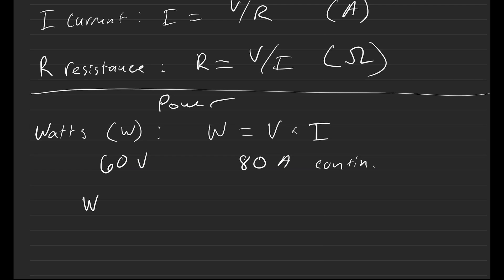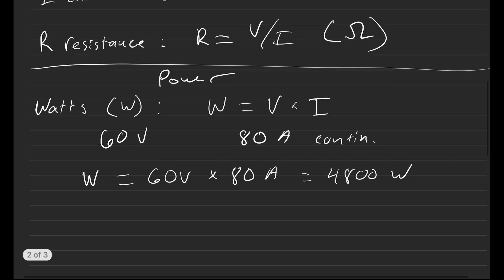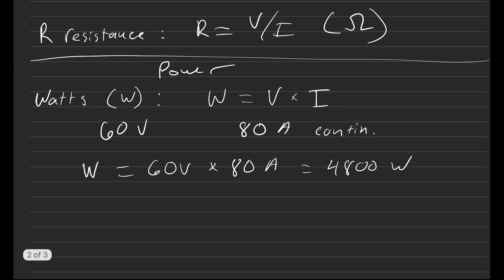If we want to know the watts of the stock battery with those numbers, we can calculate that very easily: 60 volts times 80 amps gives us 4,800 watts. That is the number we put into our display for the BAC-4000, and that is the most you can do without risking shutting off your BMS.